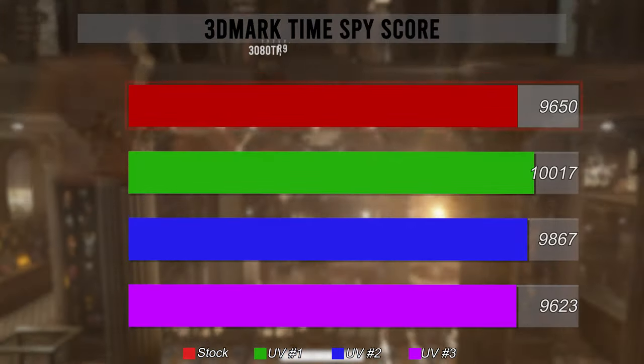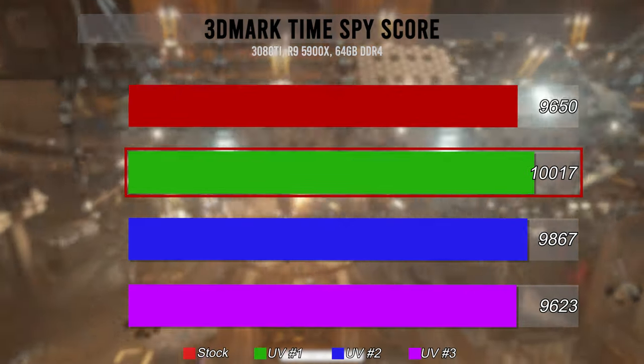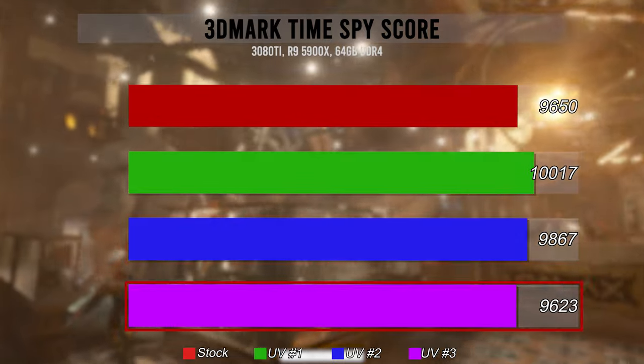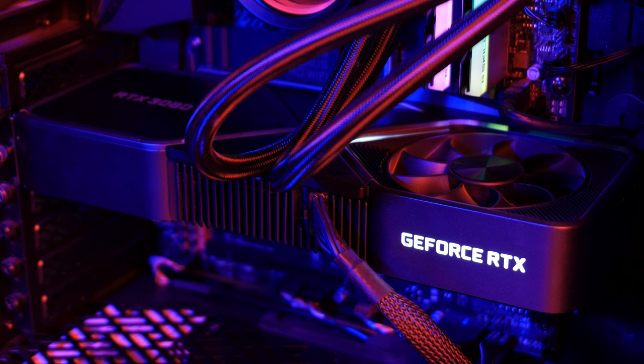Moving on to TimeSpy, we see very similar changes in performance. Stock sets the bar with a score of 9,650, and it's immediately trounced by the first undervolt breaking 10,000 at 10,017. Undervolt two drops halfway back to stock at 9,867, and the last undervolt comes in just below the original score at 9,623. With those results, it's quite clear cut that at least for this GPU, if you're not undervolting, you're losing — unless you're trying to heat your house with your PC. The beauty of this is that it's a sliding scale: better performance with slightly lower temps, all the way down to similar performance with significantly lower temps, and anywhere in between.